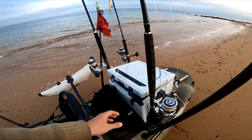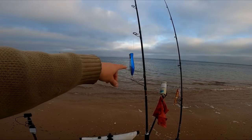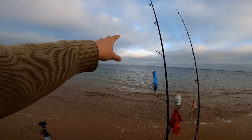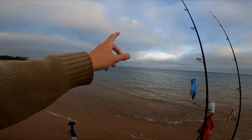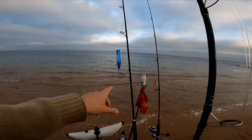We also have a surface lure — a popper — just in case they're sitting on the surface, or we might even run into some tuna. There's been some tuna around in these waters, so if there's no kingfish about we could get lucky and get a tuna.